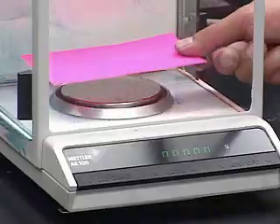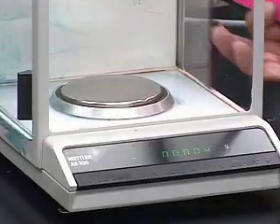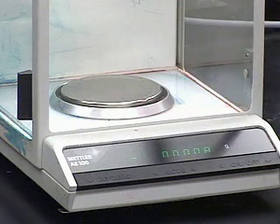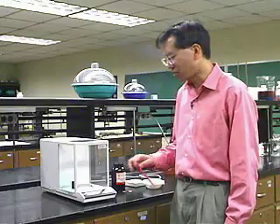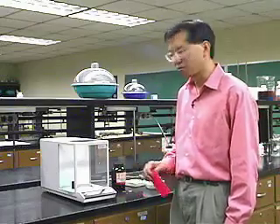First, let's make sure the balance reads zero. If it's not at zero, we need to correct that before proceeding. It's fine — it's ready to go. There's nothing on the pan and the display reads all zeros.